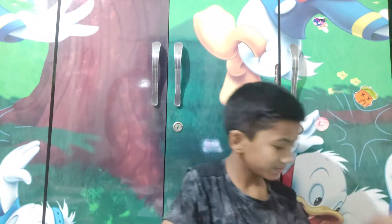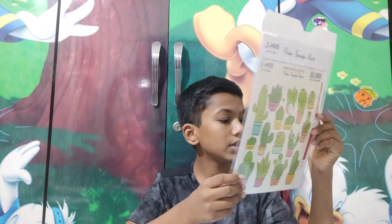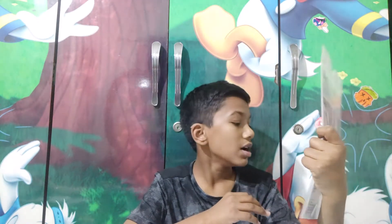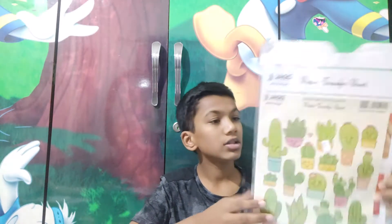I have these things — they're like transfer stickers. I asked the shopkeeper about it. He said that you can transfer it, but he wasn't fully answering my question. I think he was not getting what I was asking. So we are going to be transferring this onto a white t-shirt.